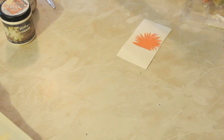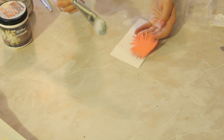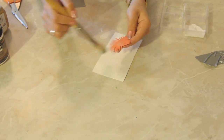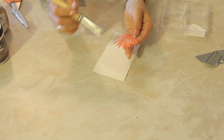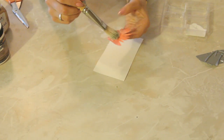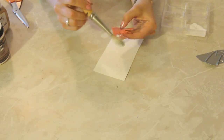I'm going to dab my paintbrush into the Elmer's glue and just lightly coat the object that I'm gluing onto the top of the cardstock. Just lightly — this is key.